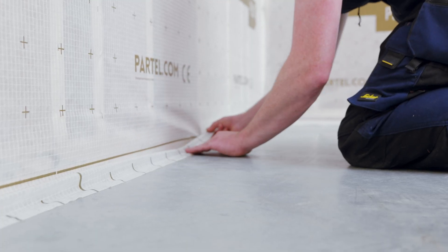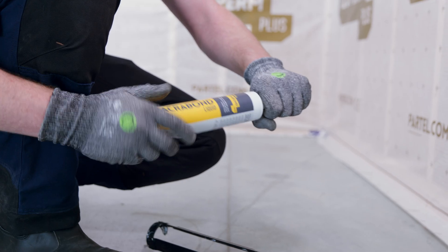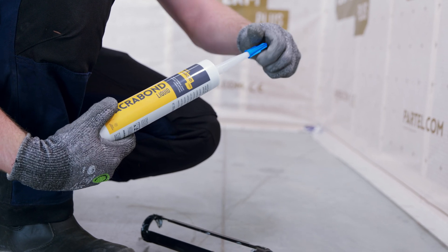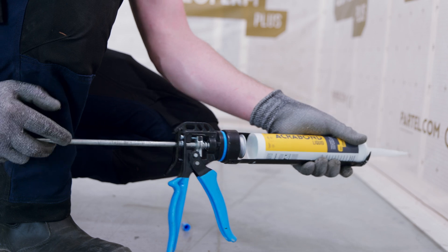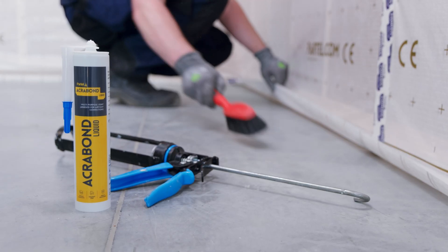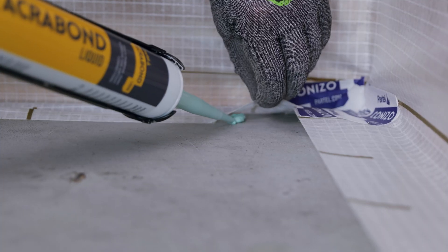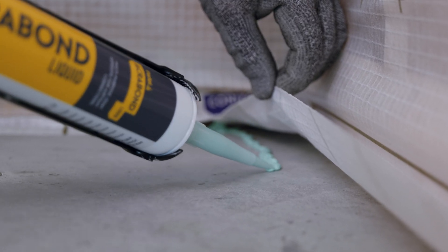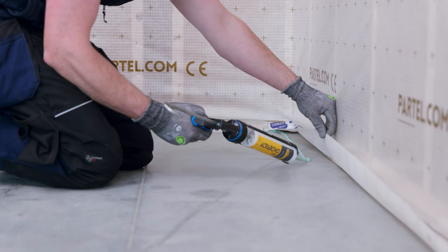The other side of the concrete substrate will be secured with AcroBond liquid. AcroBond is a solvent-free adhesive that provides outstanding adhesion for this type of airtight connection. Ensure the surface is clean and dry, then apply AcroBond on the entire length without gaps, on one side of the surface to be bonded.